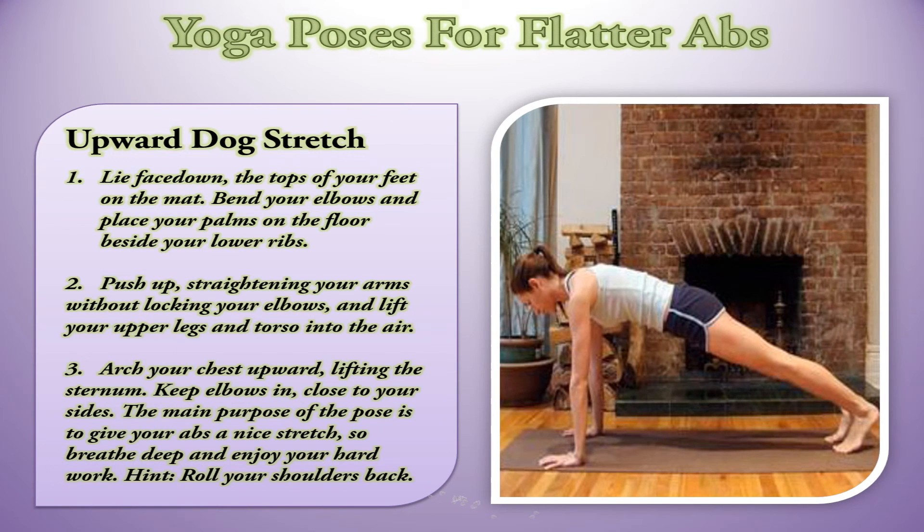Upward Dog Stretch. Lie face down, the tops of your feet on the mat. Bend your elbows and place your palms on the floor beside your lower ribs. Push up, straightening your arms without locking your elbows, and lift your upper legs and torso into the air. Arch your chest upward, lifting the sternum. Keep elbows in, close to your sides. The main purpose of the pose is to give your abs a nice stretch, so breathe deep and enjoy your hard work. Hint: roll your shoulders back.